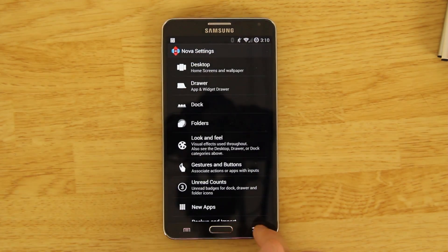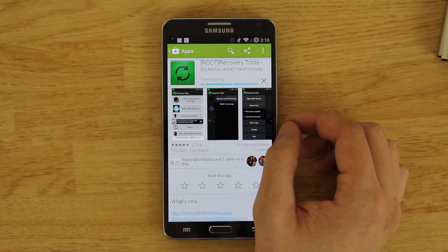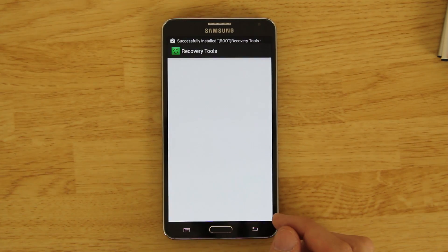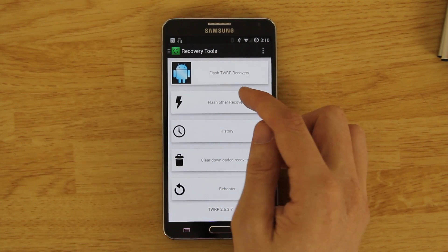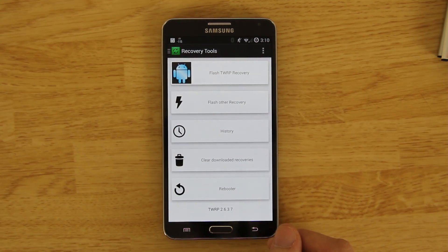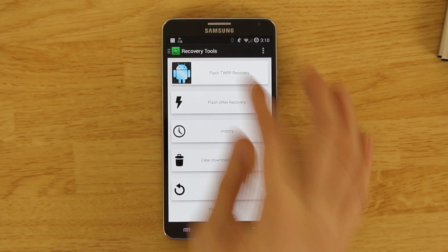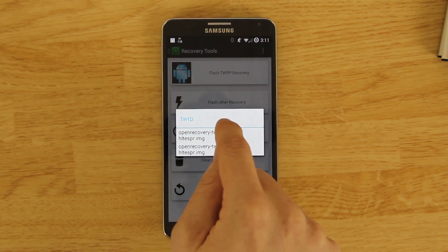Open up the app called Recovery Tools — it's free. Click install, accept, and wait for it to finish. When it's done, open it and grant root permission. If you don't have root you'll need to use Odin. I already have 2.6.3.7, so I don't need to reflash, but you'd go to 'Flash Other Recovery,' find the file in your downloads, and click Flash. Note that the in-app flash option may not always have the latest version.